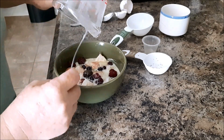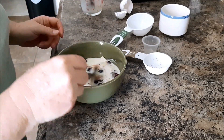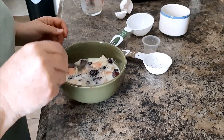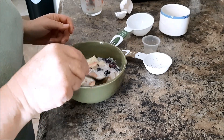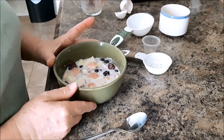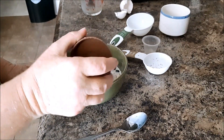Maybe I shouldn't have put the sugar in there because it kind of sunk to the bottom. I'm just going to make sure that bread's all under there. Now if you want you can sprinkle some cinnamon on that — I might sprinkle a little bit — or nutmeg.